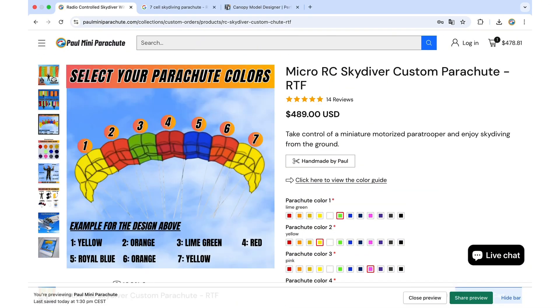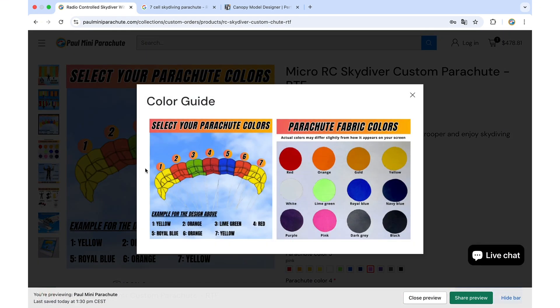The color scheme with the numbered sections is also visible here. If you click on the color guide, you will get the image with the numbered sections and the color palette for the different fabrics available.